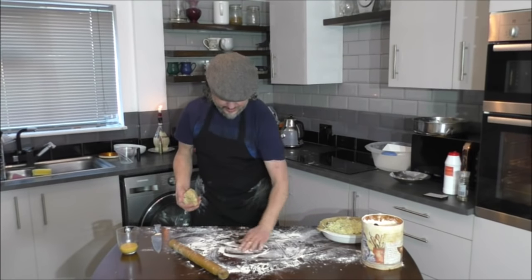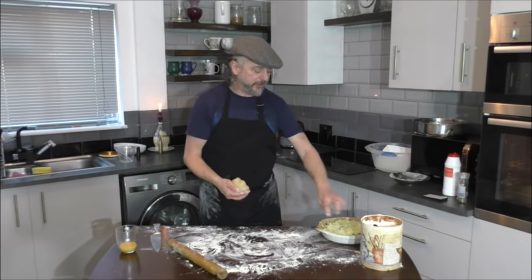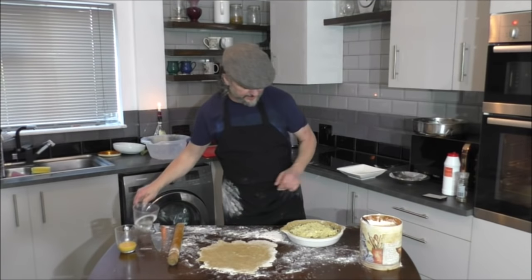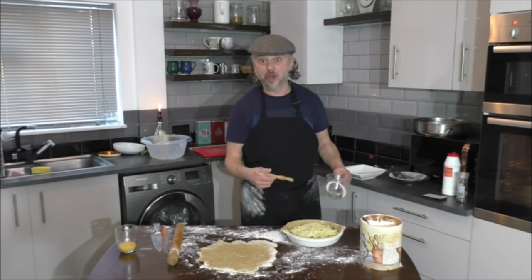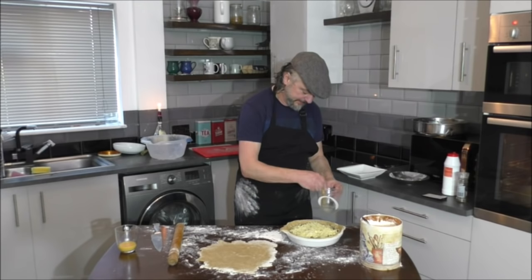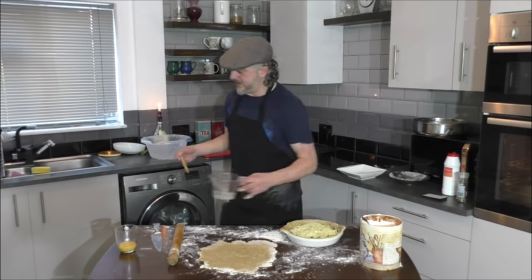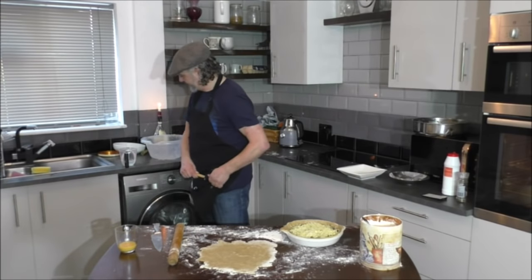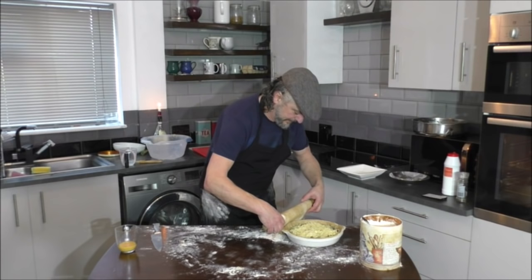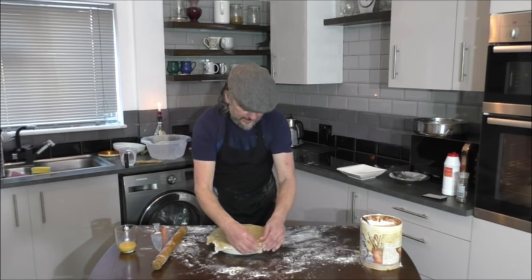Before you put the lid on your case, moisten the edge with water so it sticks. I've rolled out the lid. The lid is rolled out and now I'm wetting the outside edge of the casing. Now I'm going to place the lid on. It's on. And now, as you can see, I'm pinching around the edges.